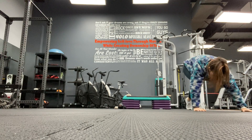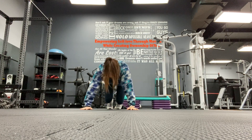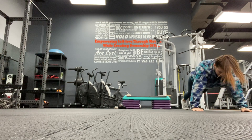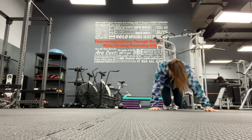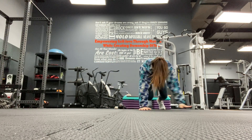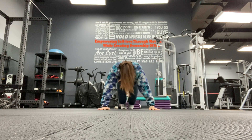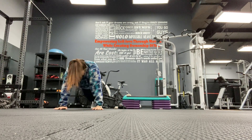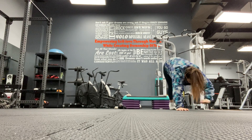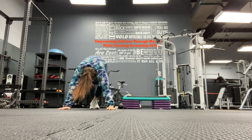We've got a minute on the clock. Start in your plank - plank, in, lateral bear crawl, plank, in, bear crawl, plank, in, bear crawl. Almost there. Almost there. Ten more seconds, one more bear crawl. Come up.